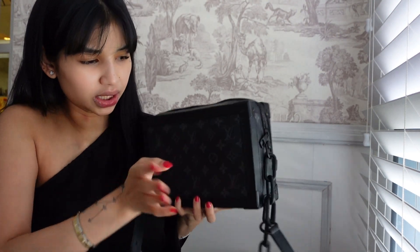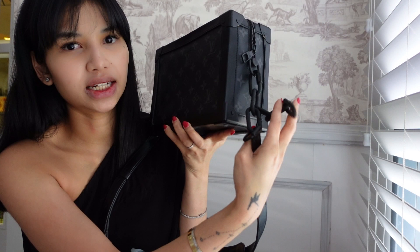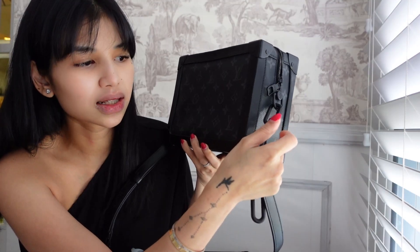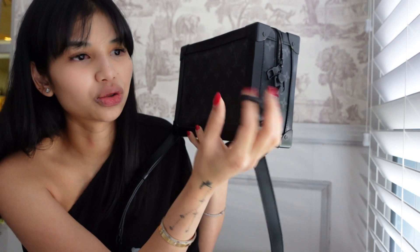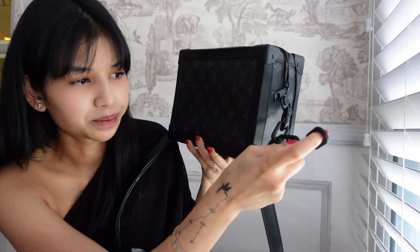Other features of the bag would be this metal — or rather plastic — chain. This is actually a huge downside of the bag because it just does not feel luxurious. Can you hear that plastic clicking? It just doesn't do it for me. I really wish they had just done away with this — it's just not luxurious in terms of the feeling of plastic.